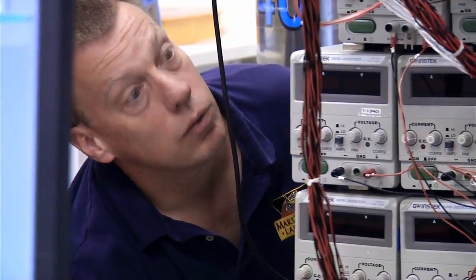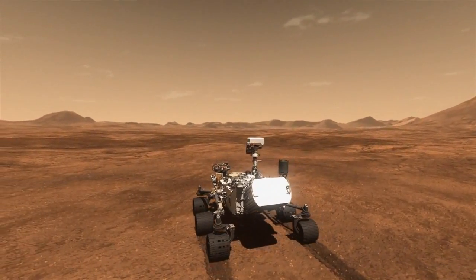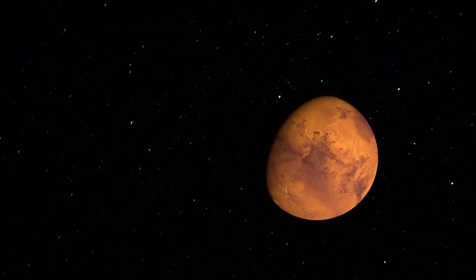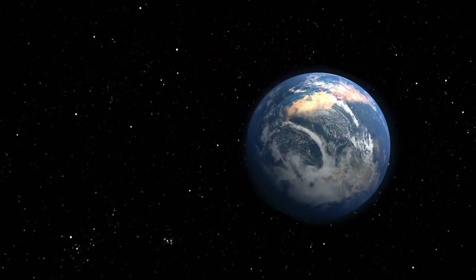I'm Chris Johnson, Project Engineer with the SAM team, and we're looking at the SAM Mars Chamber. SAM is on the Curiosity rover, and it's a suite of three instruments. It has the ability to look for potential suitability for ever having past signs of life on the Martian surface.